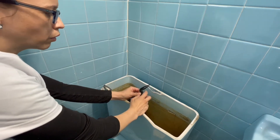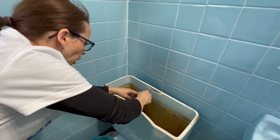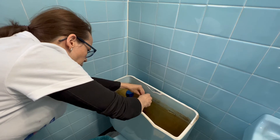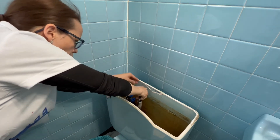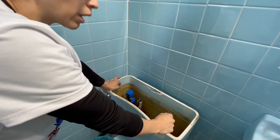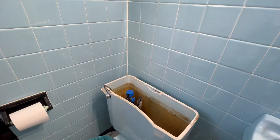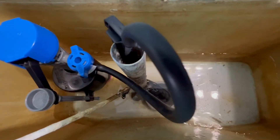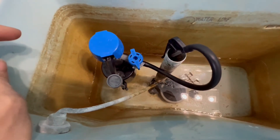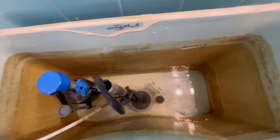Bring it to the left here and then put it right here — connected. I think we're done. Let's go see what happened. The system is working, the toilet tank is sealing very well.